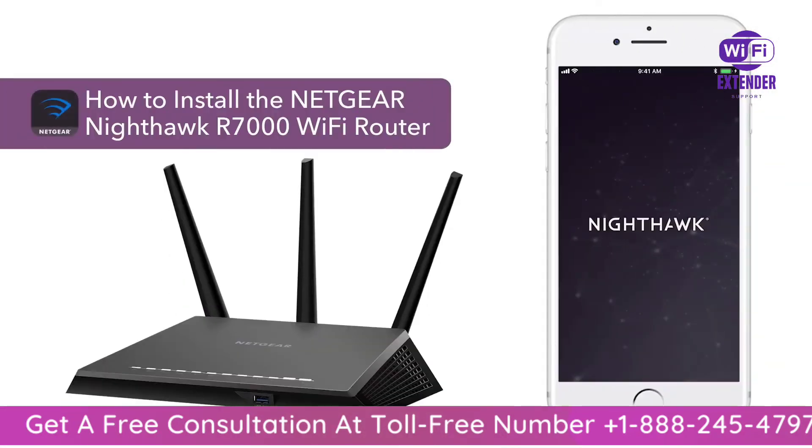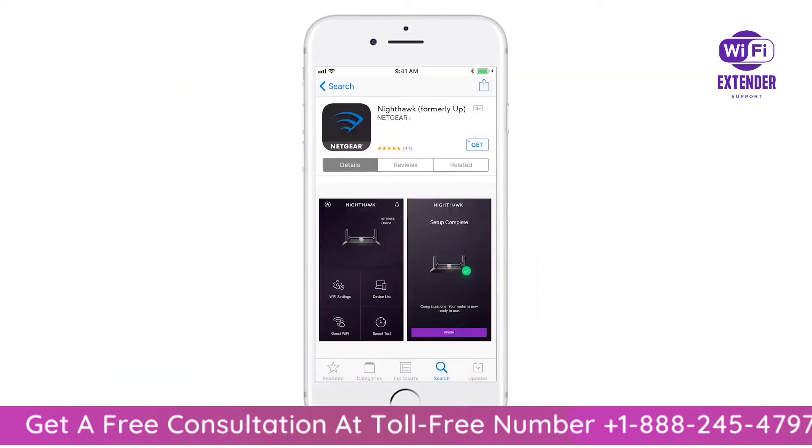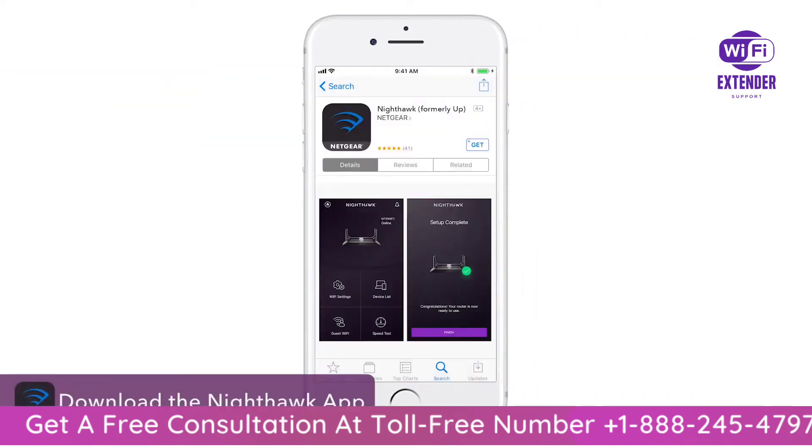This video will show you how to install your Netgear router using the Nighthawk app. First, you'll have to download the Nighthawk app from the Apple App Store or from the Google Play Store on your smartphone.